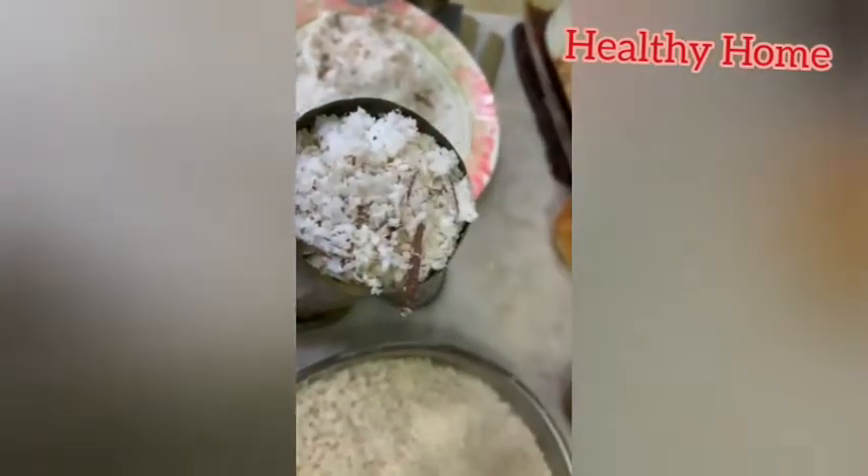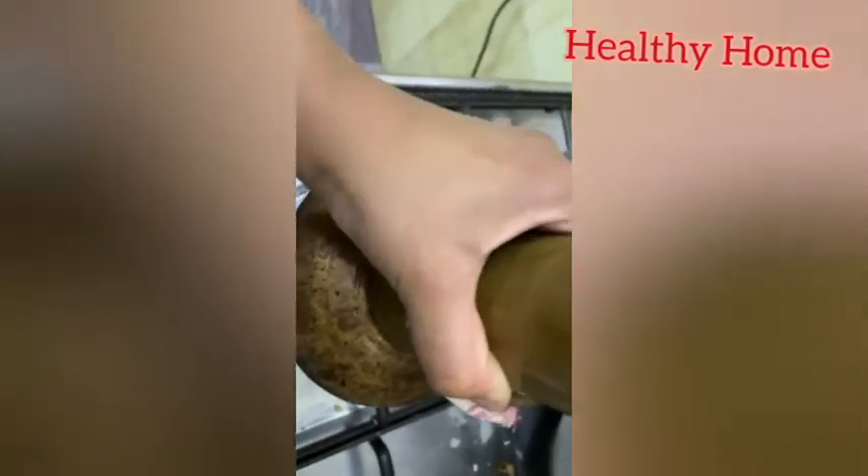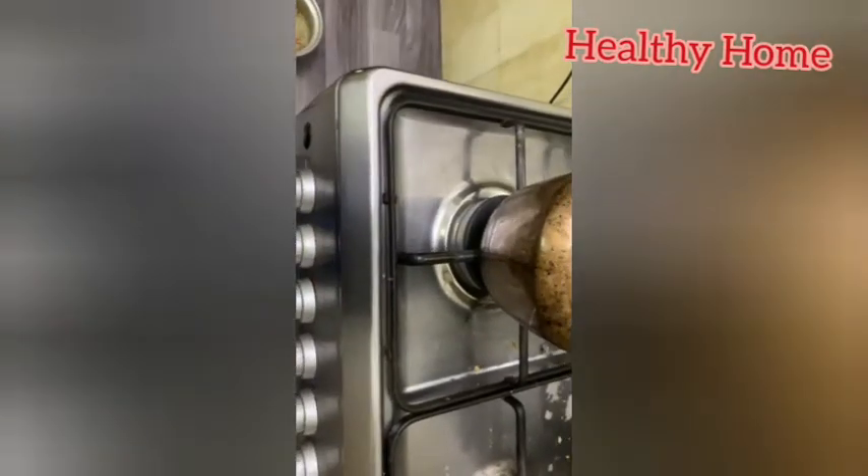Carefully open it after five minutes and push the puttu out using a wooden lid from the back. Finally, serve the kurbs puttu hot along with papad, banana, chana curry, or beans.